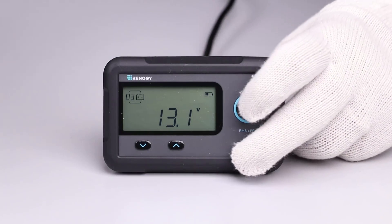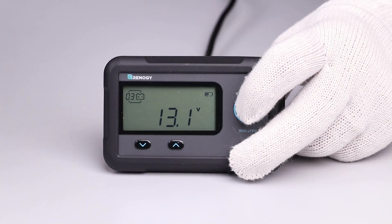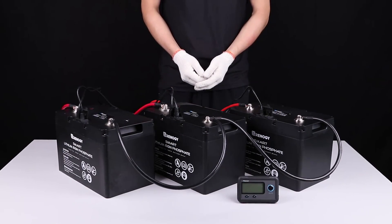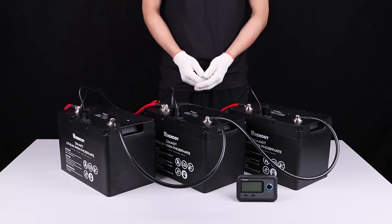Prior to long periods of storage, you may long press the power button for three seconds to put the battery or battery bank into shelf mode.